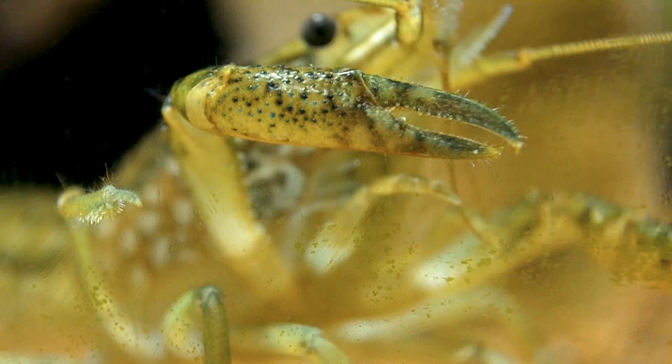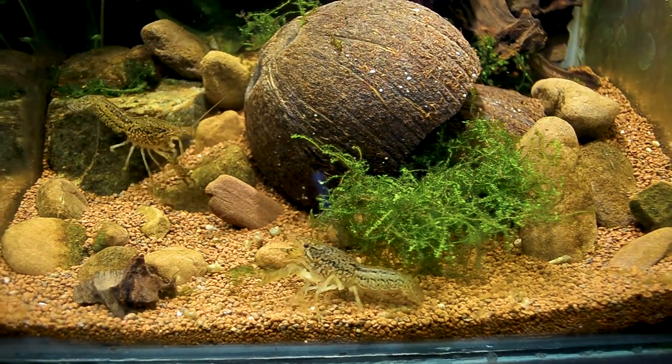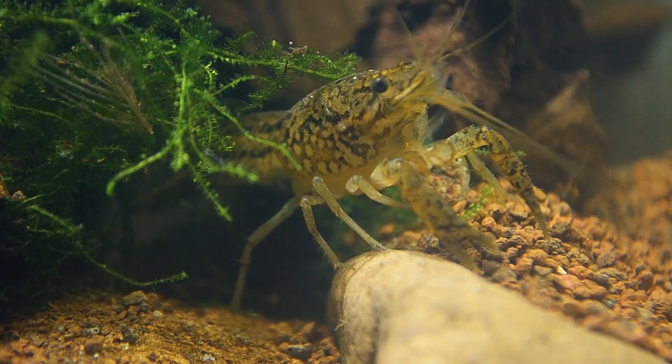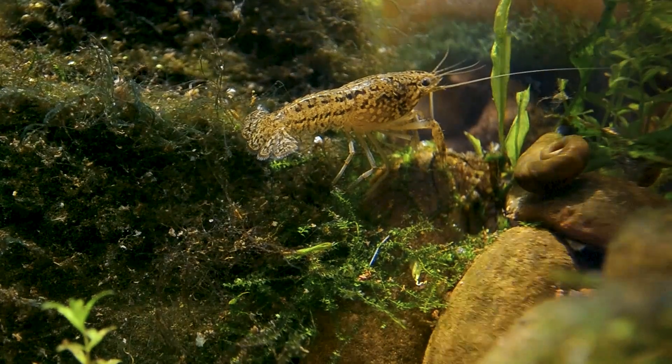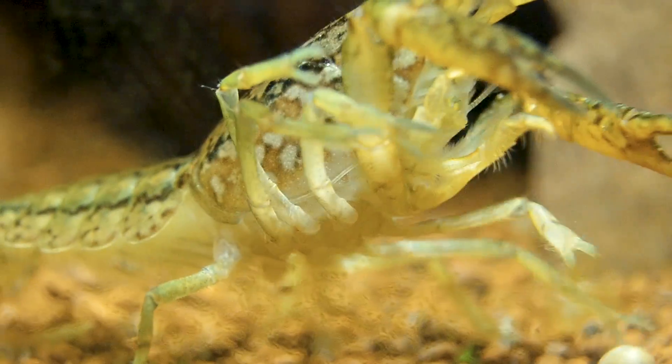Marbled crayfish are non-aggressive but cannot be housed with shrimp. They also enjoy eating aquarium snails of all sizes and are very useful for wiping out snail populations in overrun tanks. These snails have thin shells and are a great source of minerals for the marbled crayfish.